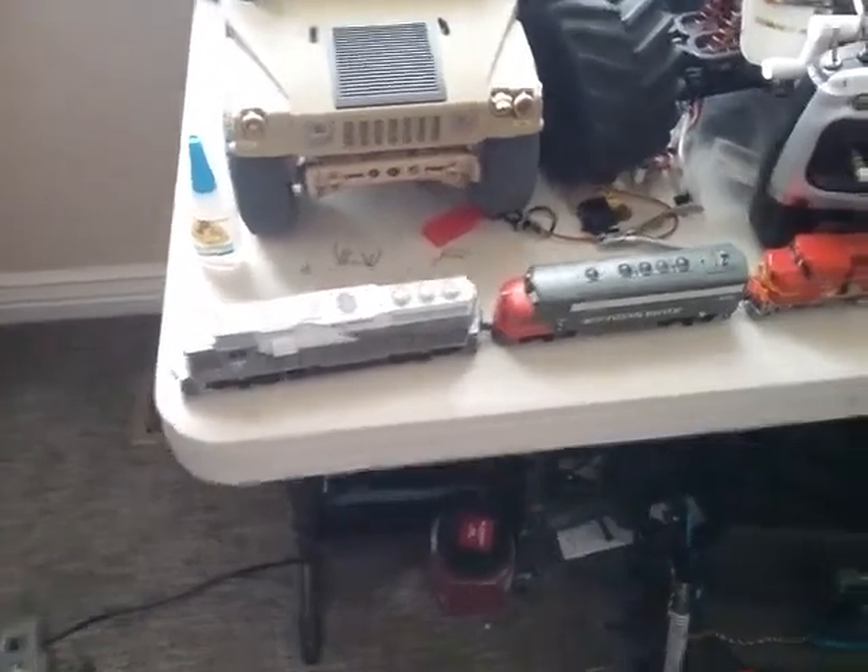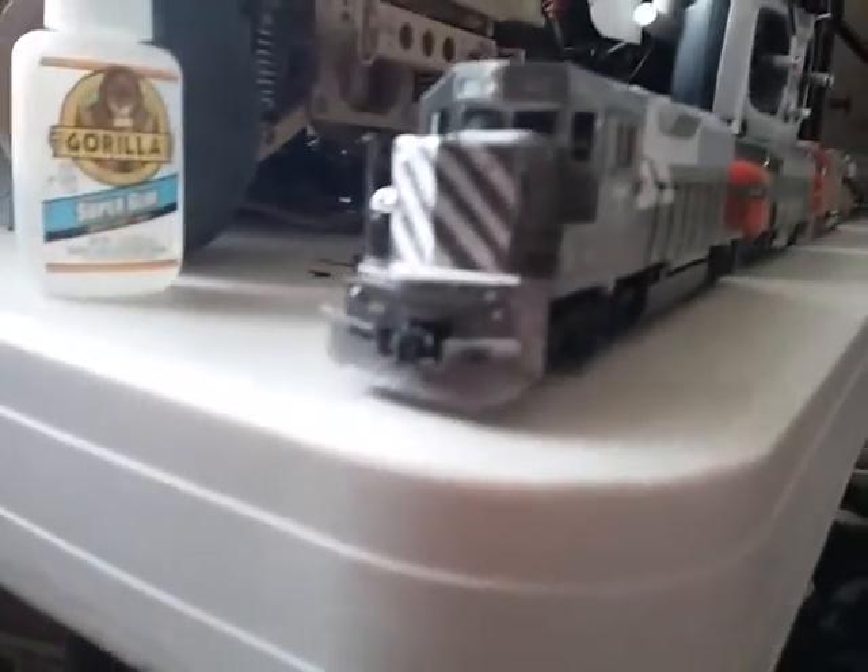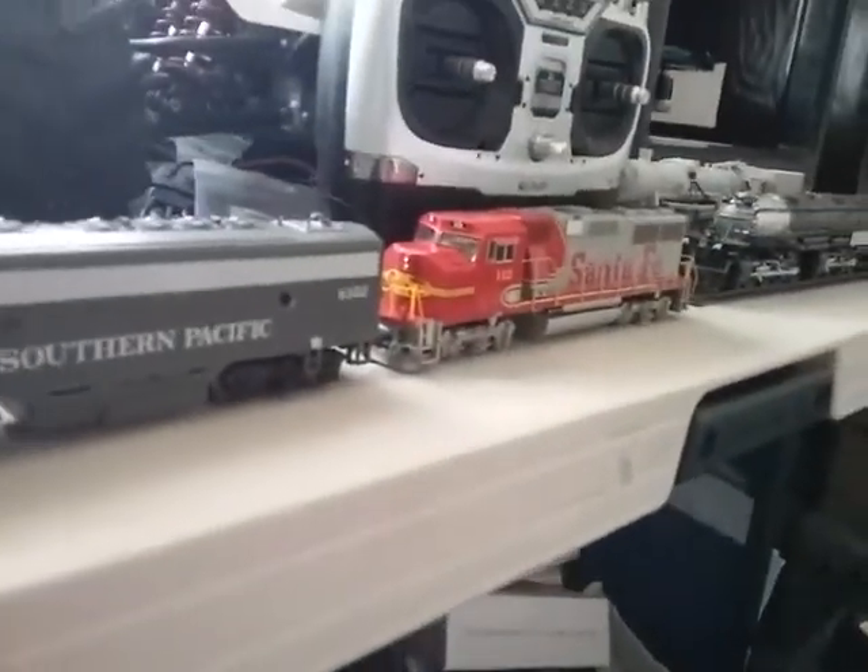Hey guys, I'm back again and today we are going to be doing something for this train. I'm going to be replacing this shell — I'm going to keep it obviously — but there is one thing that you need to do. So I got the F unit, and that back there is just going to be something for looks. We're going to be making the runaway train from the 1985 movie.